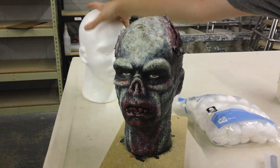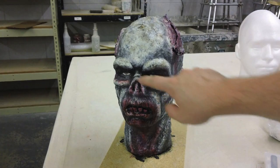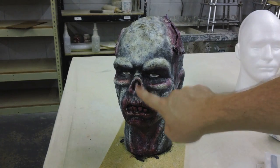All this is is building up the surface with cotton and latex. All these pronounced areas of the brow, the cheekbones, and the nose were built up that way, and then we cut away the nose to make it look more concave there.